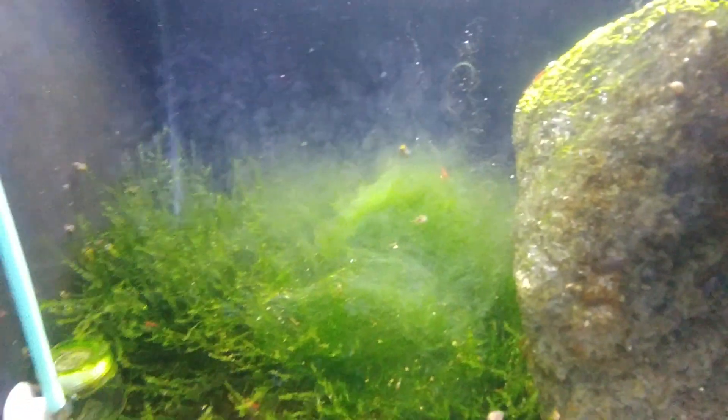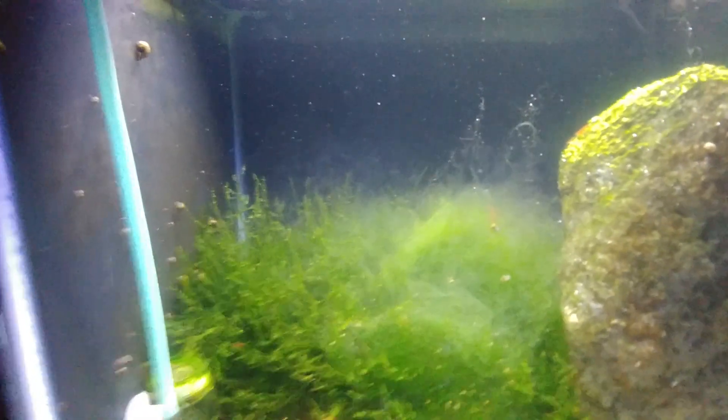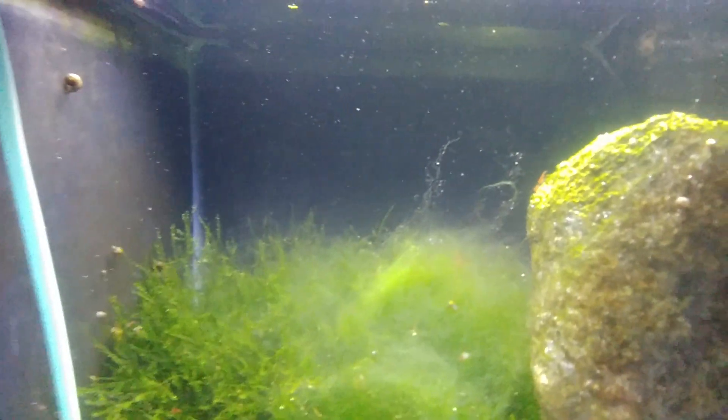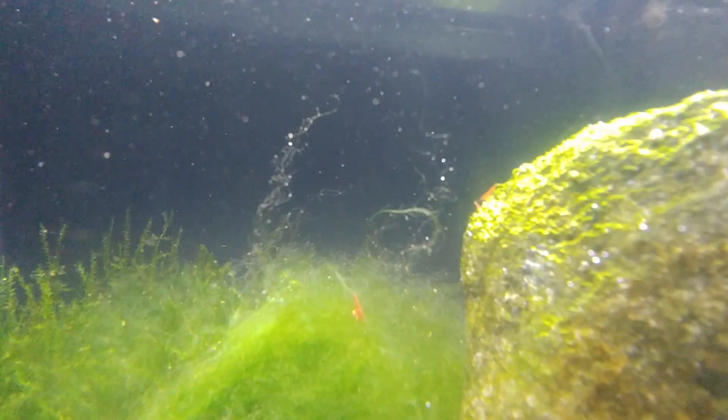Anyway, you can see how it's rising up — it's going to turn white. I'll probably give it another dose tomorrow and see what happens. You can see the little bubbles in it; it's oxidizing it.